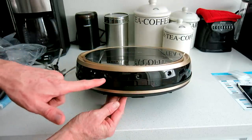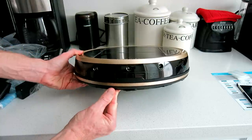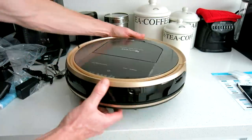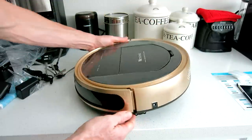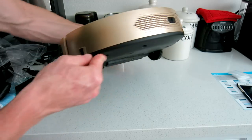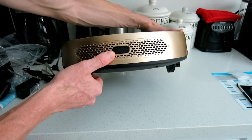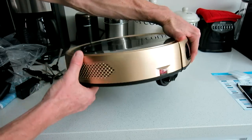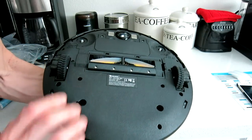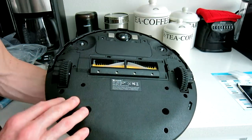We have some nice sensors here — one, two, and three. They actually look like the DJI Mavic sensors, which is awesome. That's your front bumper area. On the side, if you don't want to use the docking station, you can charge it straight into the machine. On the back there's what looks to be a sensor or remote detection, a filtration system, and an on/off button.